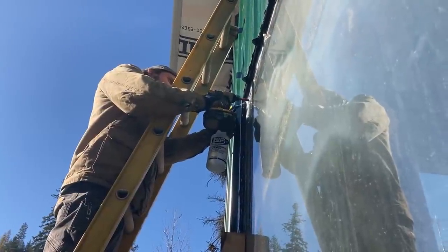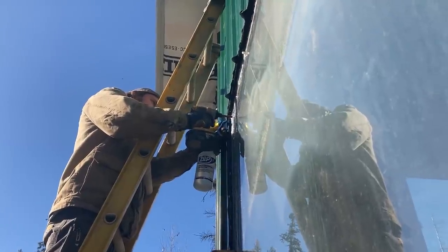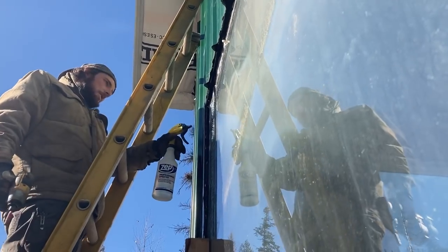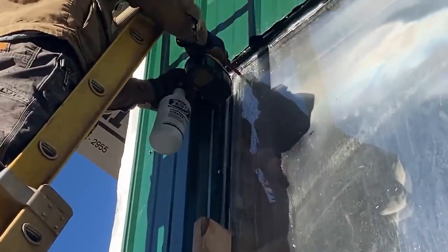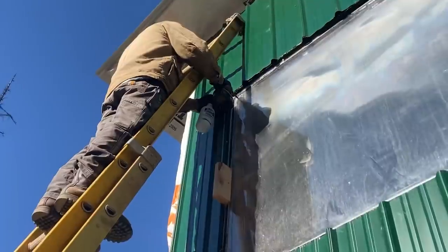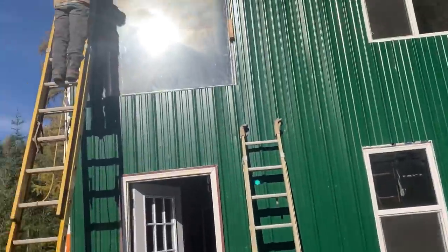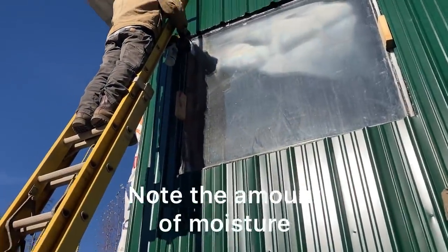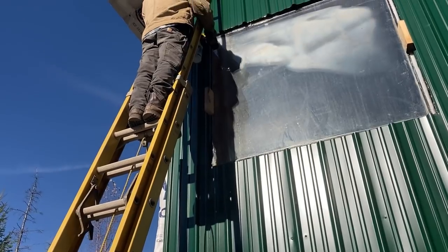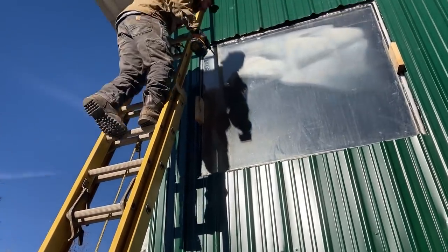That's the trick — I think you gotta go fast. That is working, it's about to go through. Got it! Heard it. That's cool — you could hear the glass fall down in there.